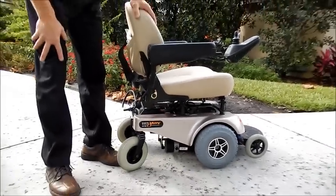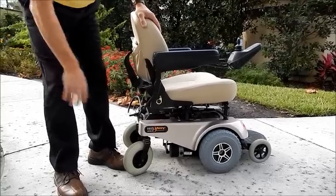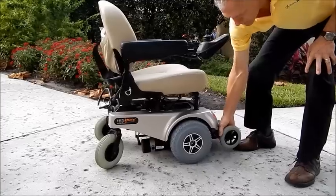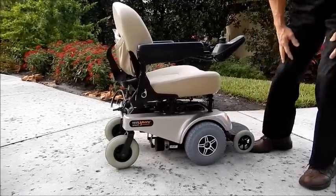This is the Jazzy 1113 ATS active track suspension, which means that the front wheels are tied to the motor. As you can see, the motor going down for a better ride, better suspension.